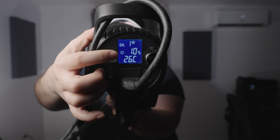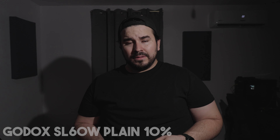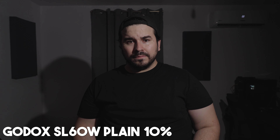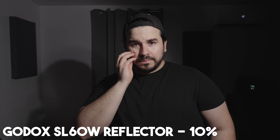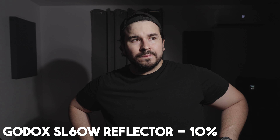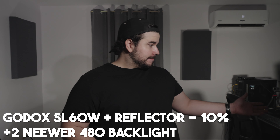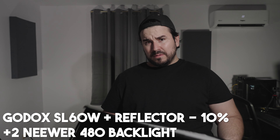Here I turn it on and shoot it right into my face. I'm keeping it at 10% the whole time, just exposing based on ISO and aperture in my lens. This is the Godox SL60W plain, no reflector, at 10% with proper exposure. Then I added the reflector still at 10% — I didn't correct the exposure, but as you can see my skin looks brighter because the light gets centered more with the reflector. Now I turn on the lights behind me so you can see the difference between how much the reflector affects the subject in the foreground versus how much light helps in the background.